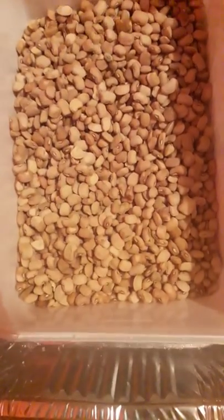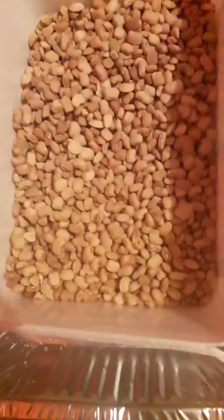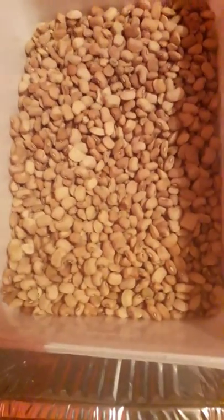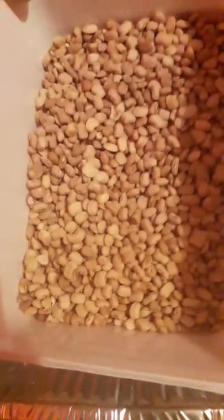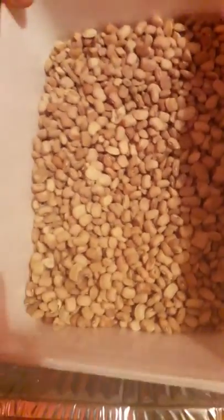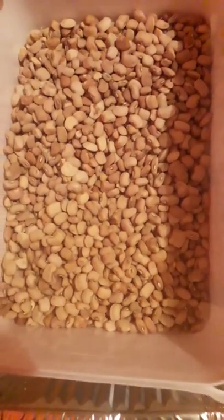I bought those beans from the market. What I did is to make sure that the beans from the market are clean and free from weevils. You don't want to buy beans that already have weevils from the market, because it's not going to work if you do that. This method will only work if you buy clean beans that are already free from weevils right from the market.